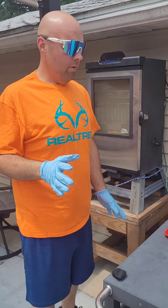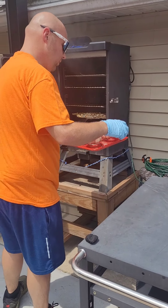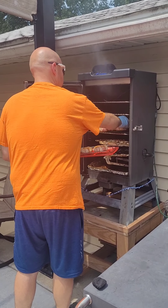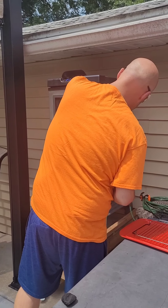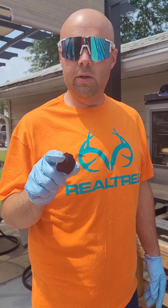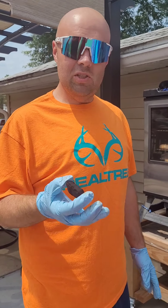All right, smoker's up to temp. We got our bacon cheeseburger onion rings ready to go in. Look pretty, don't they? Another thing I'm gonna do while we're doing this is the pro tip of the day. If you have a wood chip smoker like that Masterbuilt one — I've been telling my buddies this for years — put one of these charcoal briquettes in the bottom of that chip pan before you start. It gives it that little bit of charcoal flavor and a little bit more smoke than the wood chips. I've been doing it for years. So that's the pro tip of the day. We'll check on these in about 20 minutes.